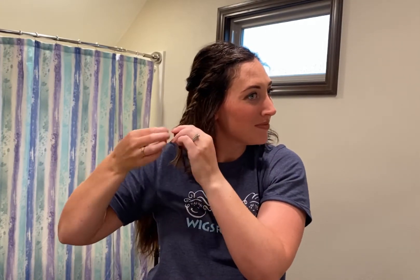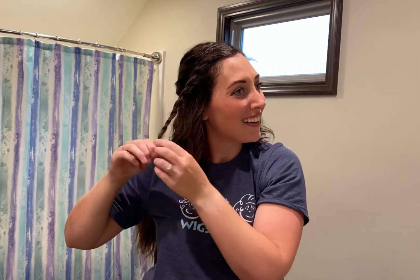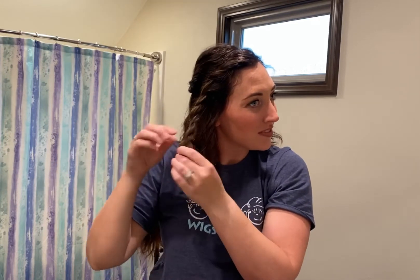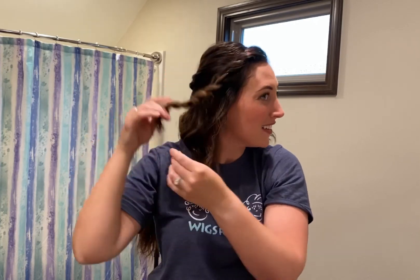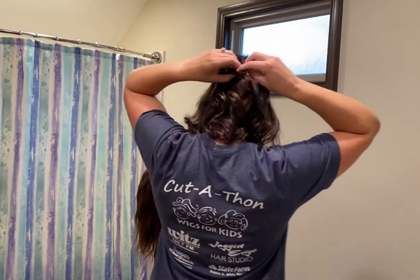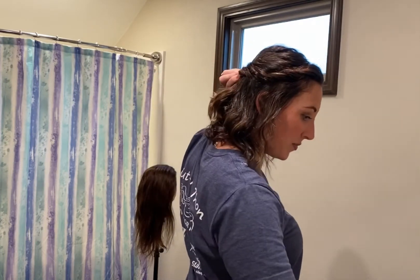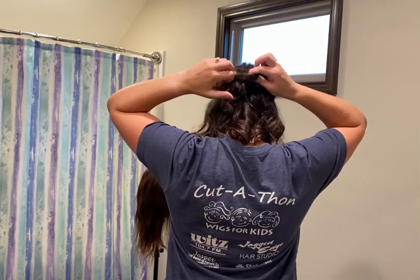Then you're going to pancake your twist out. Grab onto the bottom of the ponytail and use your other hand to just fluff up — make sure you take little sections. Once you have it fluffed to your desire, put that elastic and wrap it under your ponytail. Then take an elastic and wrap the two together.